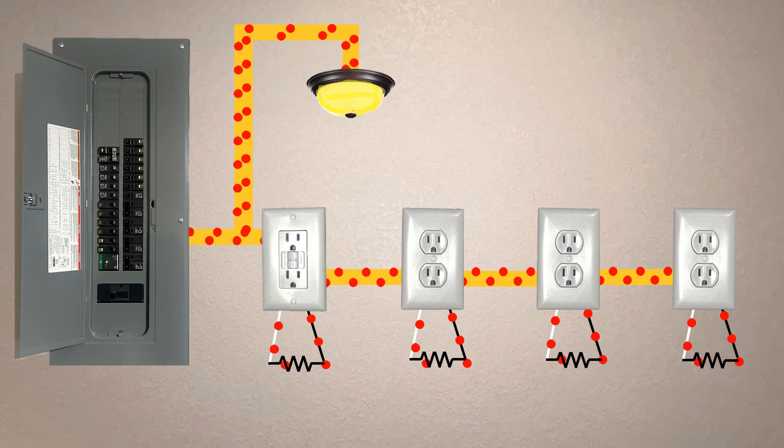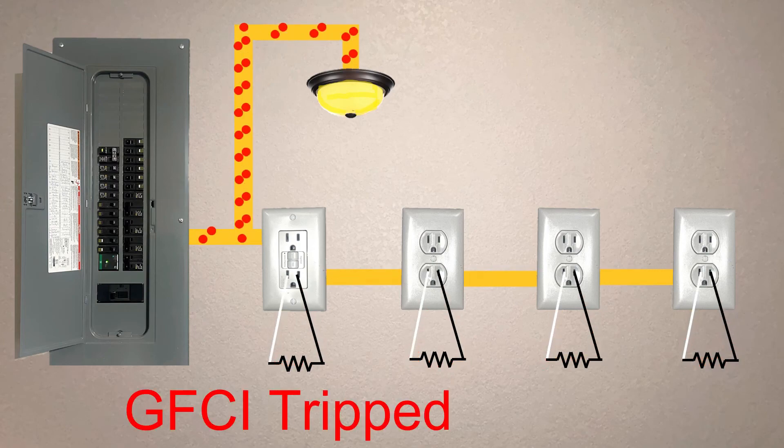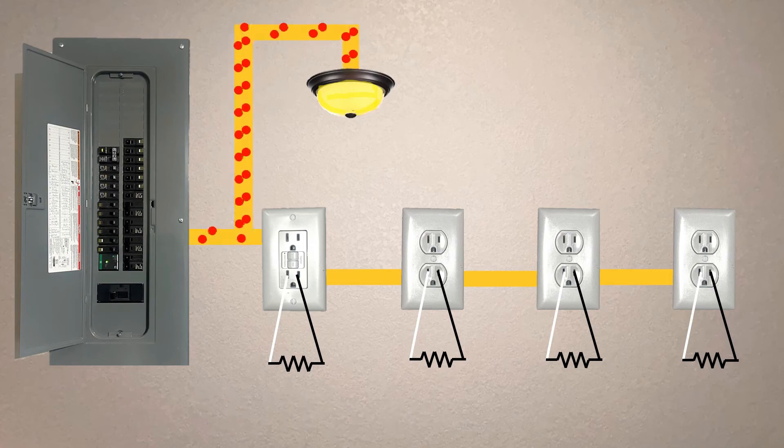Let's look at this animation. Here power is running through each of the receptacles and through the light that's connected to the line side. But now, let's trip the GFCI. The current is no longer flowing to any of the loads connected to the receptacles, but it continues flowing to the light because it's connected on the line side.